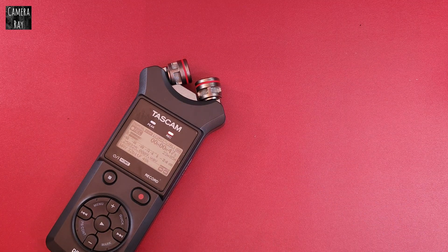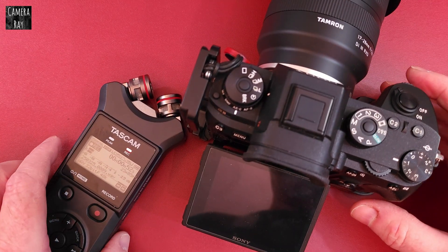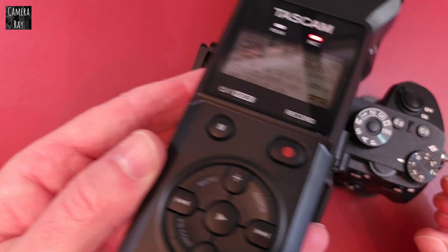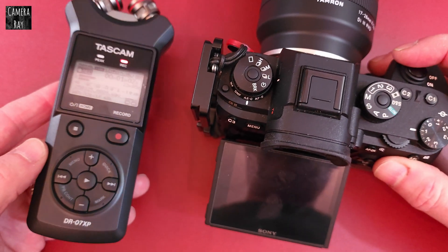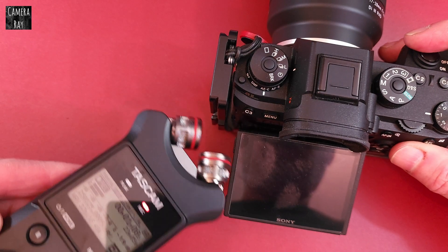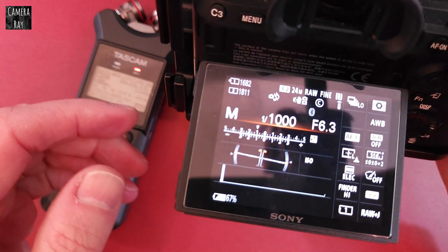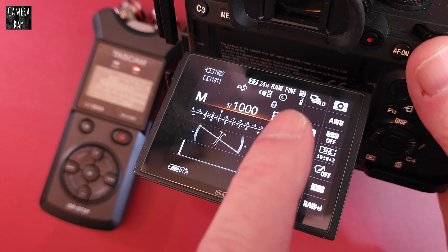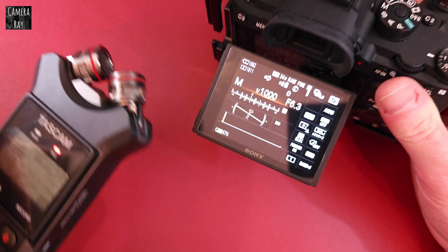Now I'm going to try putting a camera near it. This is just one of my Sony cameras. A lot of people will mount this right on top of the camera — it's basically just touching it. I'm going to turn it on and you can see now whether it's giving any interference. You should be able to see at the top that it's got Bluetooth and Wi-Fi turned on, so we'll see if there's any difference.